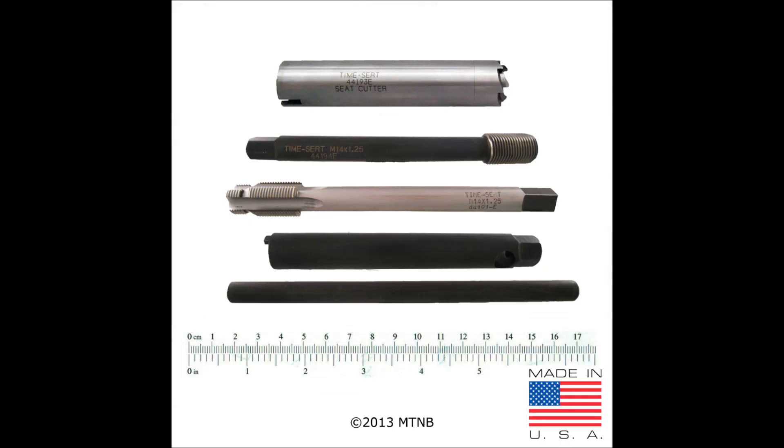This is a picture of a spark plug thread repair kit. This kit contains a wrench with bar, step tap, seat cutter, and insertion tool. A majority of TimeSert spark plug thread repair kits do not include inserts; however, they can be purchased separately.